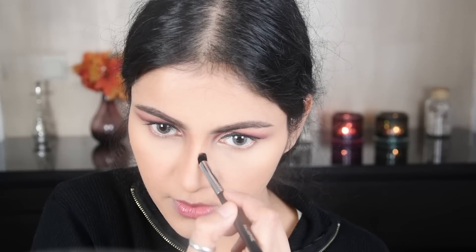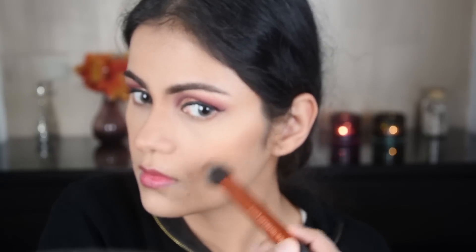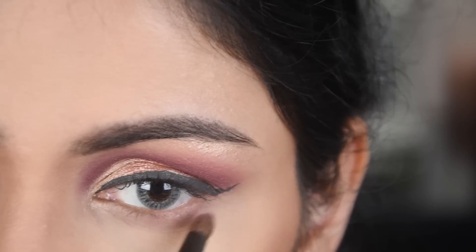I am putting the contour on the nose to define it.